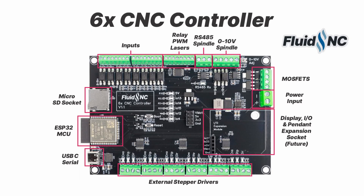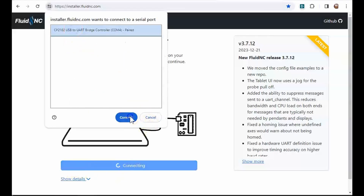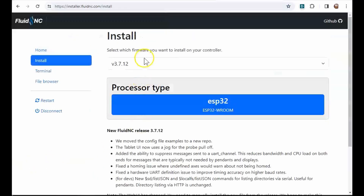FluidNC firmware is a great way to get started with DIY CNC. You never have to deal with source code, compilers, or GitHub. The firmware is already loaded — you just need to edit a configuration file to describe your machine. We have hundreds of example config files and extensive documentation on all the features.